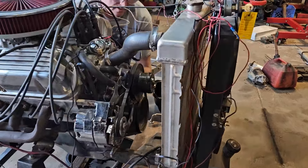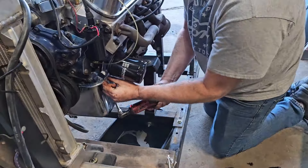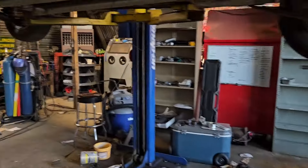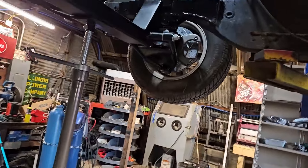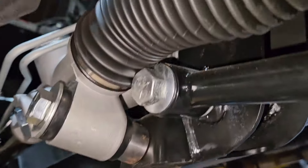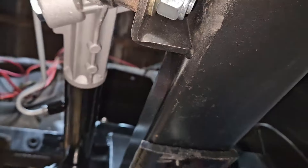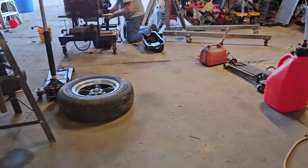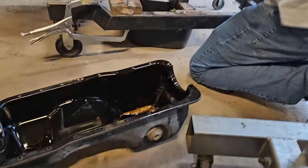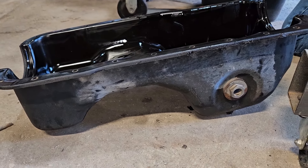After thoughtful consideration and deliberation, we'll pull the pan because that is not going to work at all — this is where the mount goes, somewhere in this area, and it has to go over all of this. Fox Bodies have a perfect setup for a cross member and a steering rack. So we're going to try this one; if not, we'll have to get a rear sump.